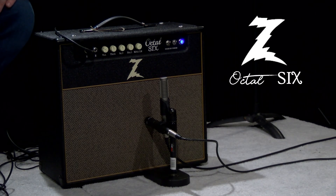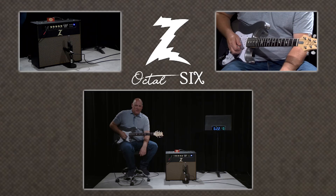Dr. Z's latest offering, the Octal-6, is being miked up today by a Royer R121 ribbon mic and a Shure SM57, going straight into a mixing desk. Get ready, gear enthusiasts — this amp is incredible.